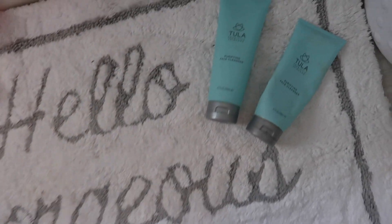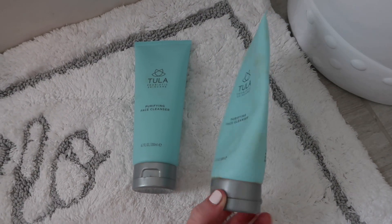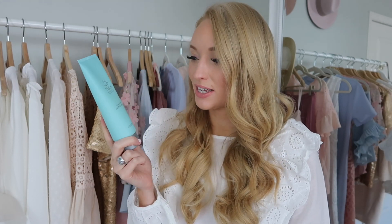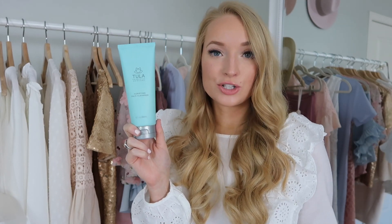The first item I was excited to see — and actually chose — was the Tula Purifying Face Cleanser. I was actually getting ready to repurchase this; it retails for $28 and was sitting in my cart, so I'm so glad it was included. This has been my cleanser since November. I love their products — they're not irritating for my sensitive skin, and it does a great job removing makeup. I use it three times a day: morning cleanser, evening cleanser, and to double-wash and take my makeup off.